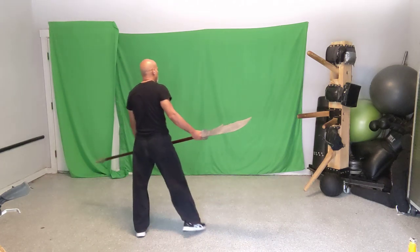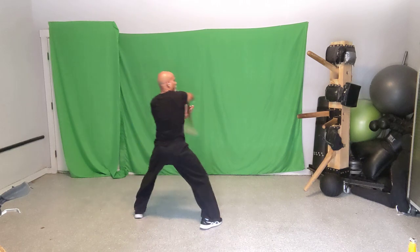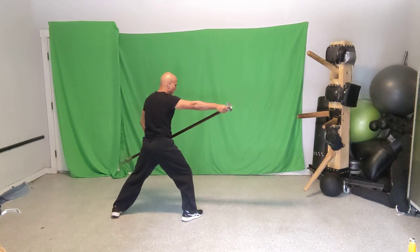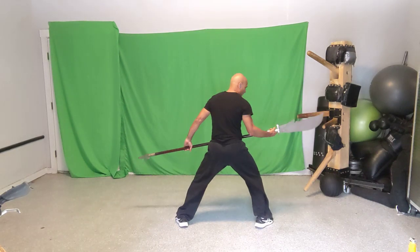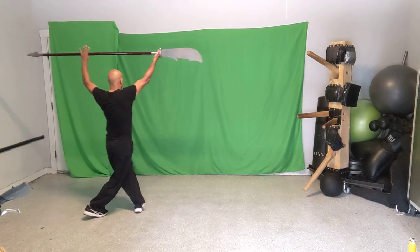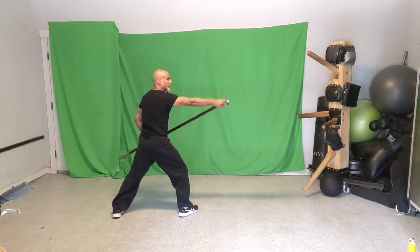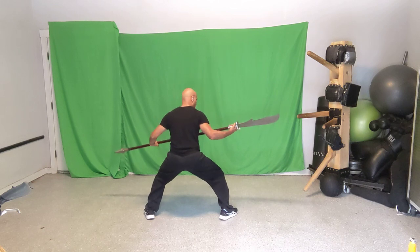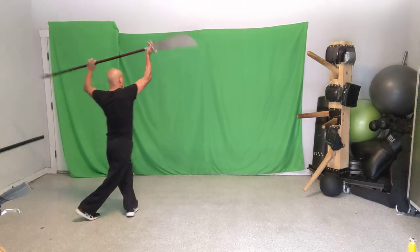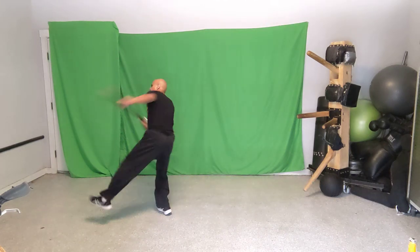Let's throw the tornado jump into the full sequence from the beginning: one, two, three, four, five, six, seven, eight. I'm trying to manage my space here so I don't crash into things. Let's keep it mostly in place. Again: one, two, three, four, five, six, seven, eight.